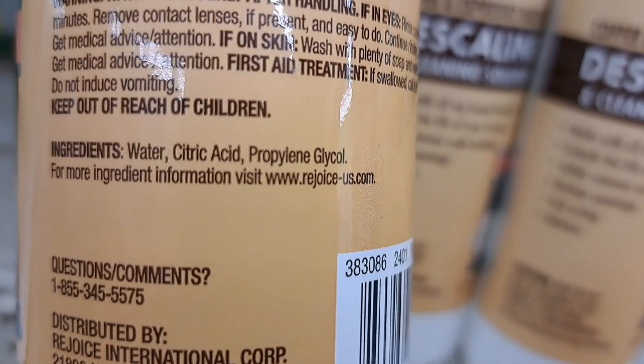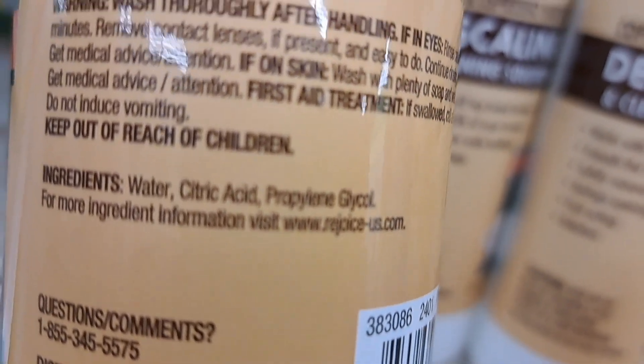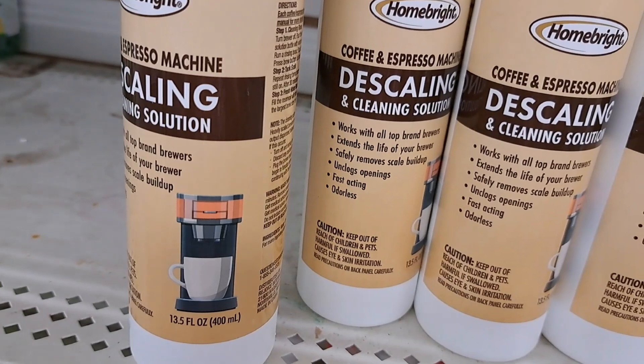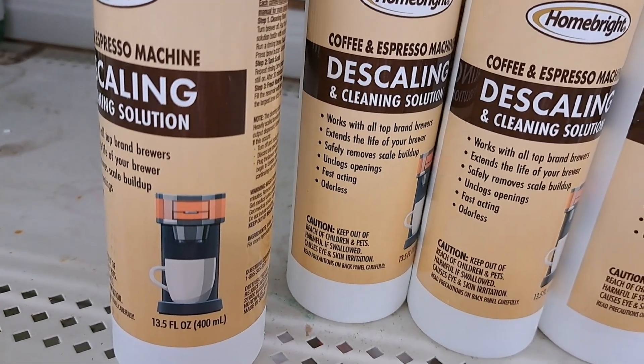It's made in China. Water, citric acid. You can pronounce those words — give it a try. And if it works, I'll be happy to get my coffee pot de-scaled. It still works without being de-scaled.